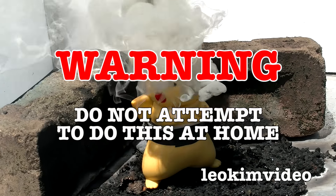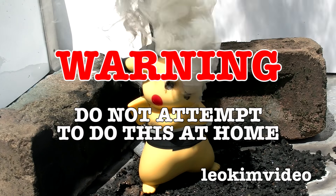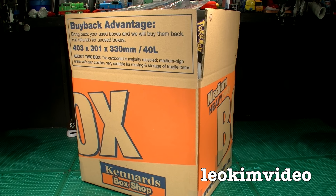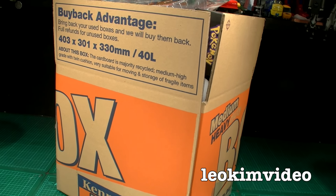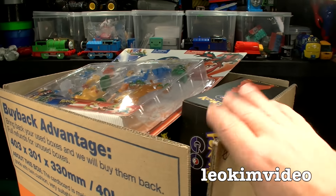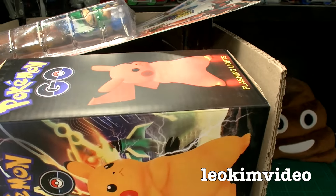WARNING! Please do not attempt the toy destruction you see in this video at home. Leave this sort of work to the lousy professionals. Well hello, welcome to a Dark Side video.